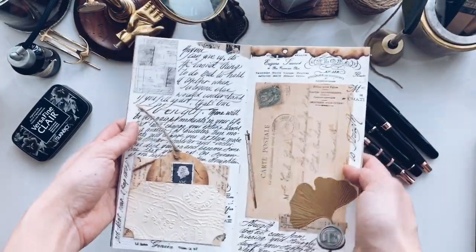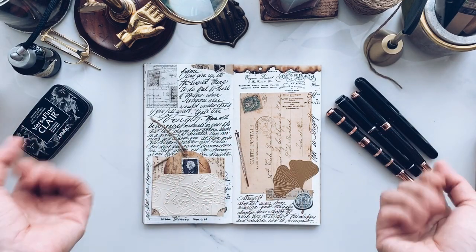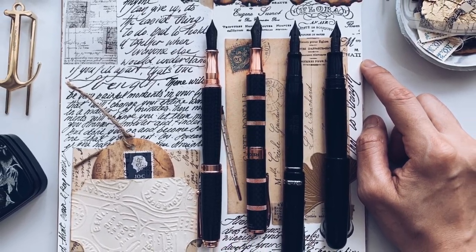Yes, here you go mommy — this spread is for you today. Thanks for watching and hope you can join me again for the next session. Ciao, bye!